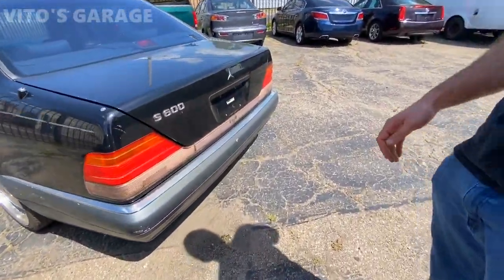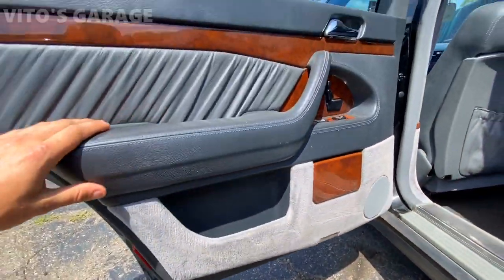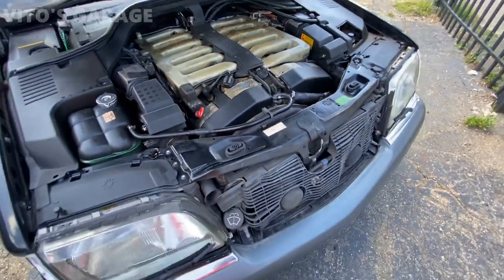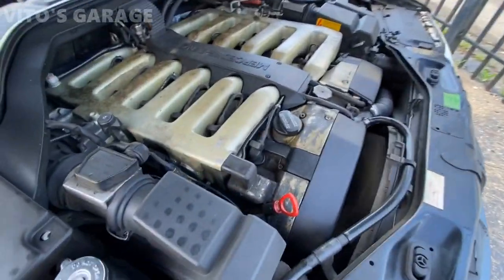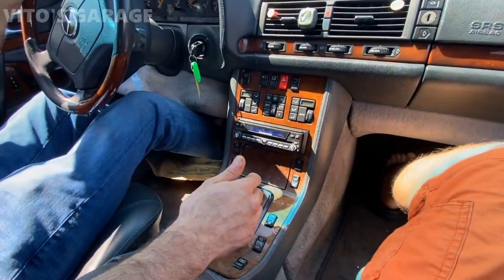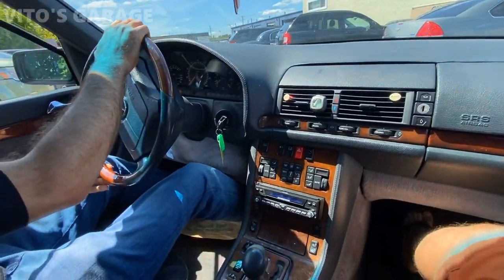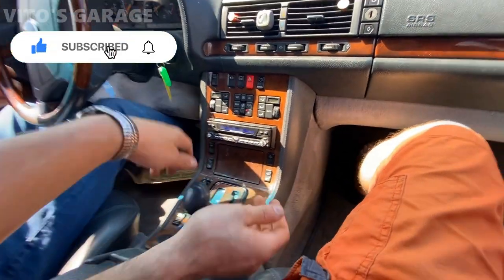We really like this thing. It's $600 and it needs engine mounts — engine mounts are for sure bad. This vibration, the engine mounts are bad.